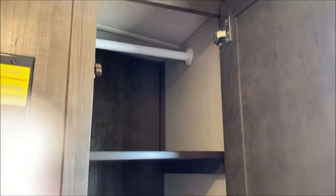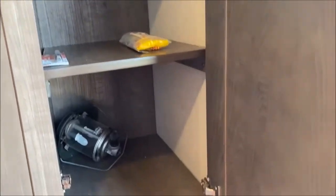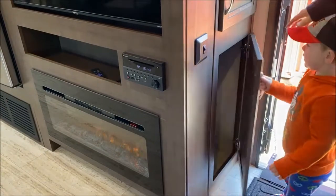We have our storage right here at the entry. You can remove these two shelves and have just a hanging space for your jackets if you want. And this light right here is the light underneath the fireplace — that's the only one he can get to.